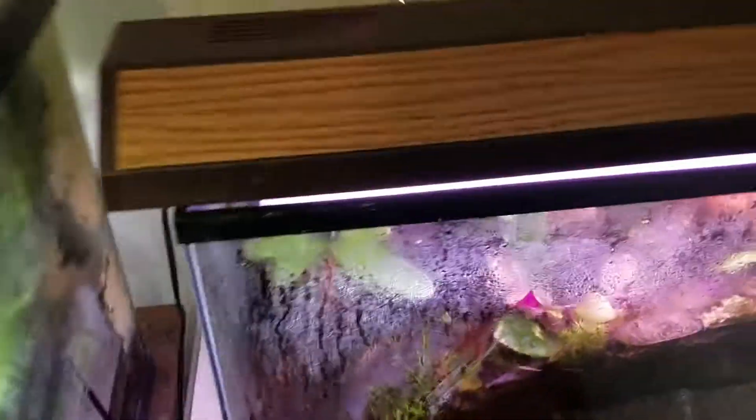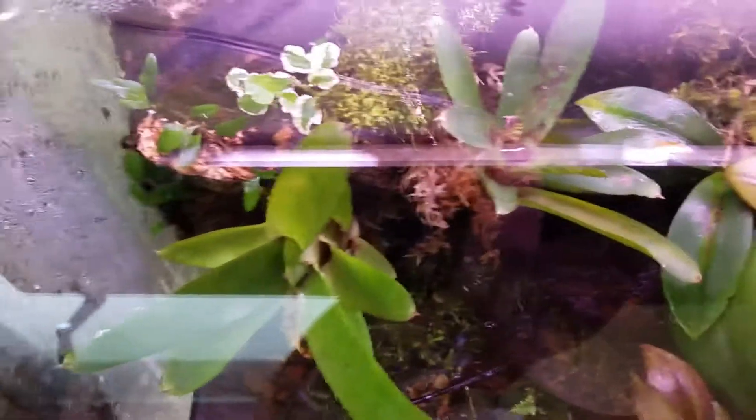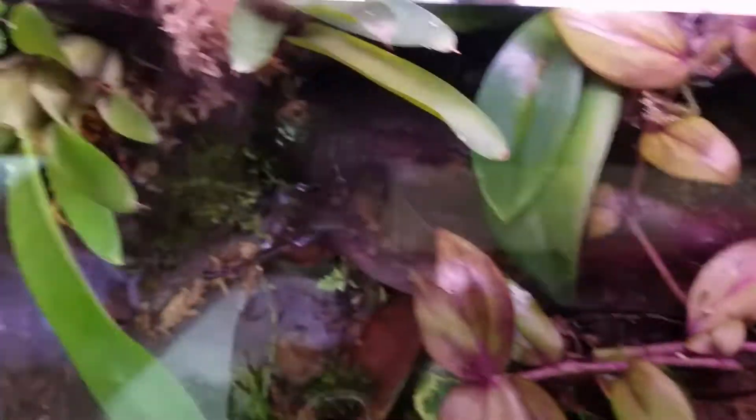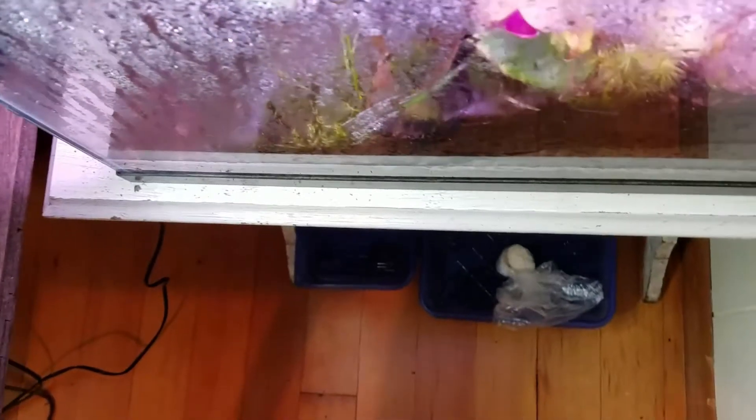I'll just lift up the light so you guys can see into the tank a little better. That's pretty cool — it'll be plenty of fun. The water's not too terribly deep, so I'm not too worried about the frog sinking. Let's move this light so you guys can see how big that orchid's doing. It's growing great. The other one's doing pretty good, too.